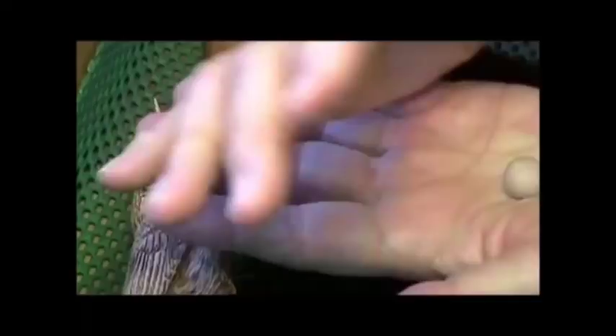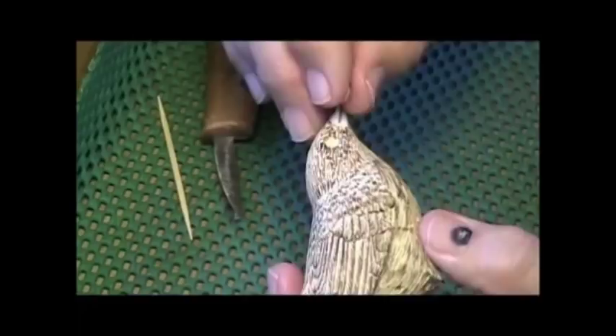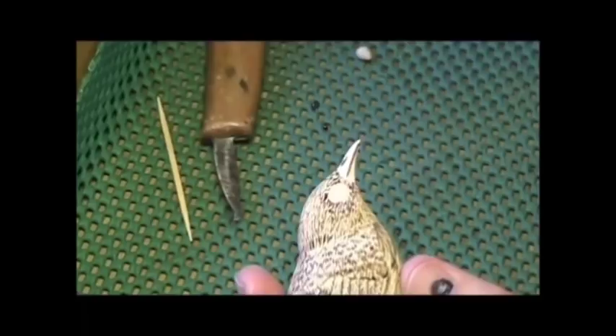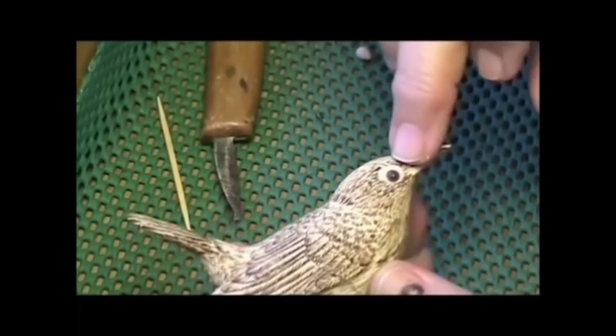I'm going to take out just a smidgen, and that smidgen is going to be plenty to do both eyes. It's probably the size of two BBs, because you need just about a BB size for each eye. Take half of it. I'm going to put my BB in the hole, and it pretty much fills my hole up completely. Push it down. Now my hands are really tacky from mixing up that epoxy, so I just need to put my finger down on the round part of the eyeball — then automatically the flat part is going to go in first, which is what I want.